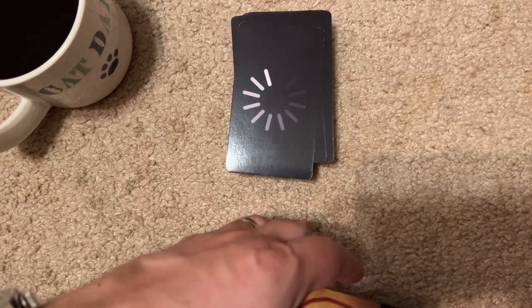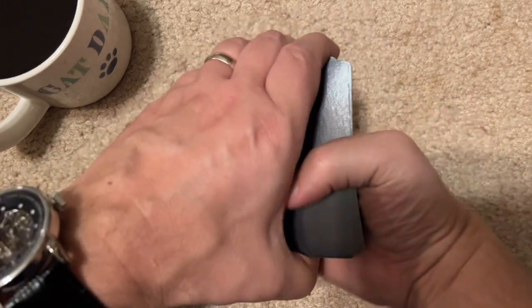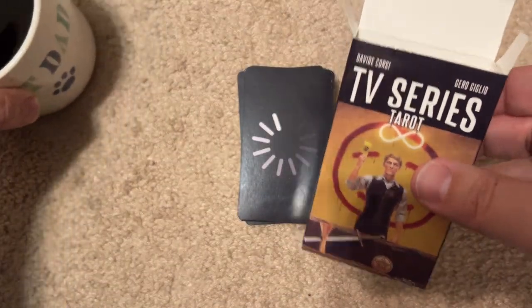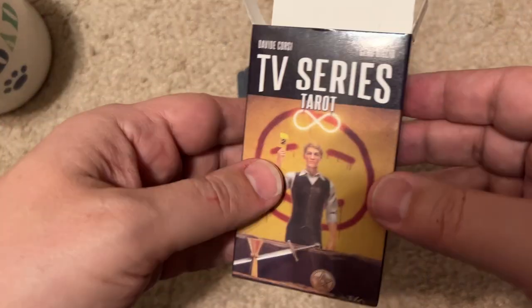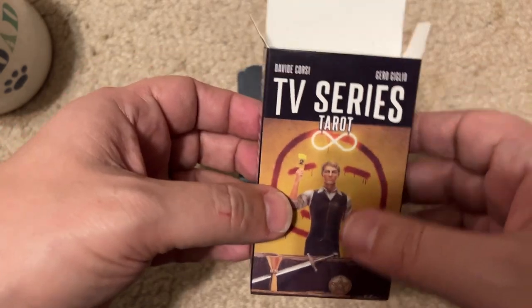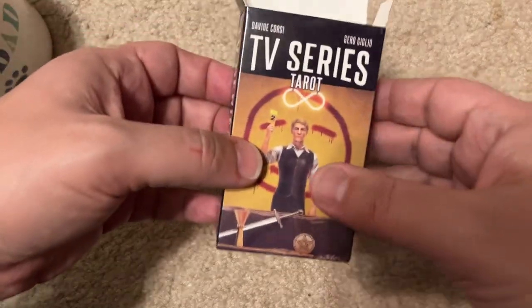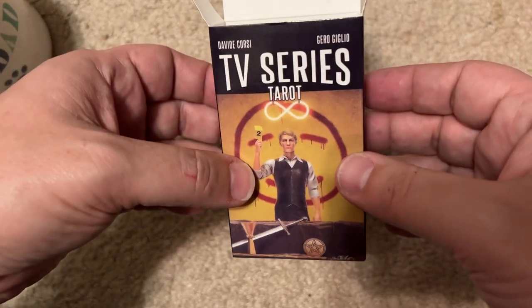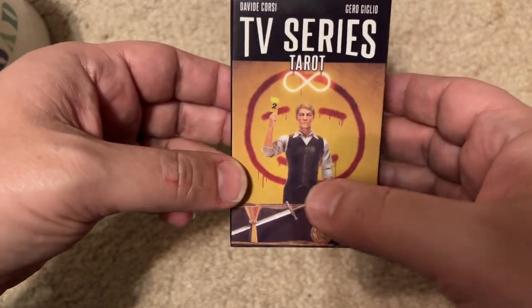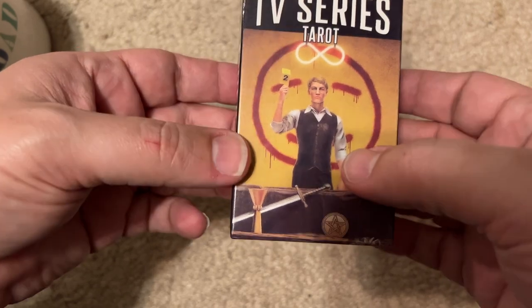I've seen some tarot cards be pretty big. I only got this because it's TV series tarot and I just wanted to see what shows were going to be here. I might need some help, so get ready to leave some comments — if I can't figure out what the show is, I know some of you will.